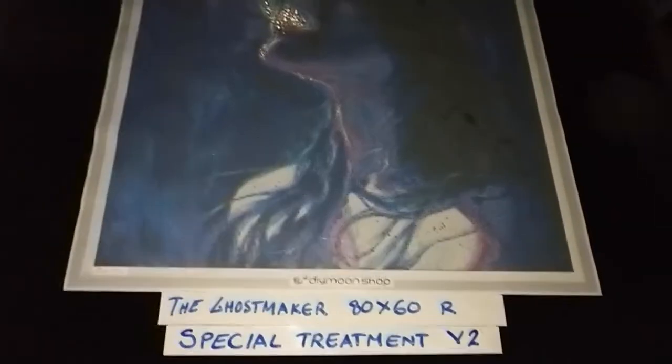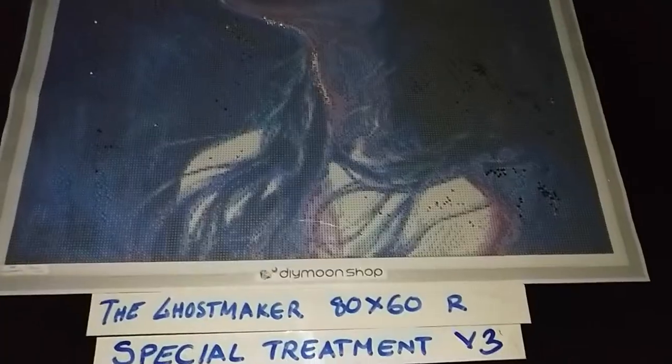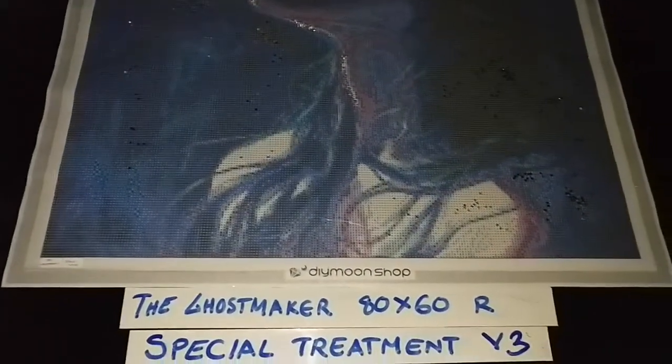The Ghost Maker, 80 by 60 cm round, special treatment Version 2 now adds dark forest crystals, sprinkled on the black areas on the canvas.